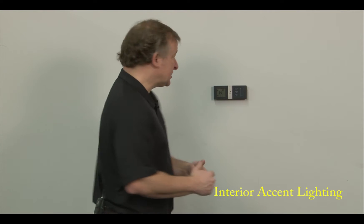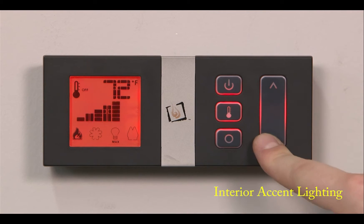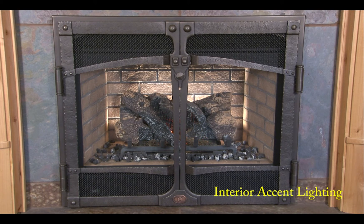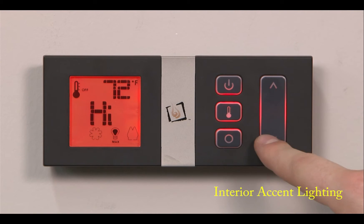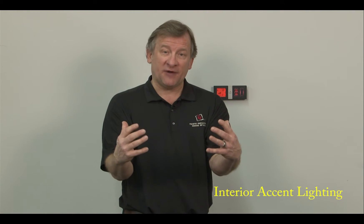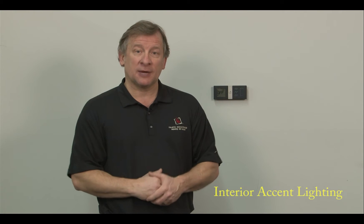A lot of customers want to know how to run the interior lighting on the fireplace without running the fire in the on position, and that's simple to do. Simply with the icon lit up, bring your flames all the way to the down position, go over to your lights, have the lights on, or adjust the dimmer on your lights down to about halfway. Now you've got your lights on with some activity look in your firebox, and the burner is all the way in the off position — the burner will not come on even if the temperature is set for the remote to come on. You've manually turned the burner off.